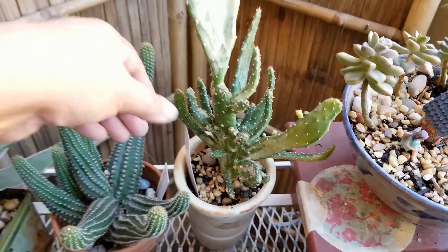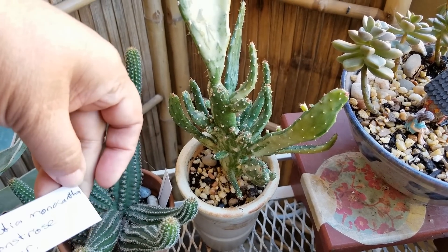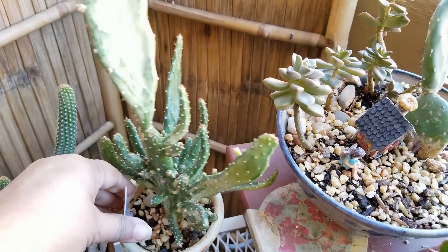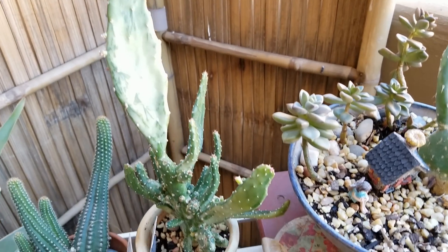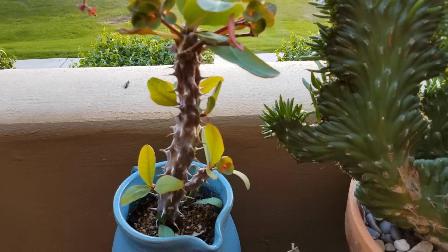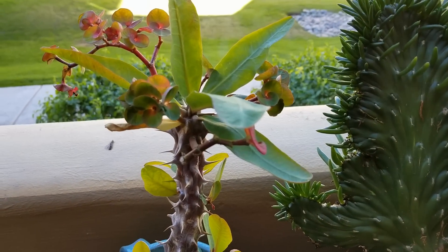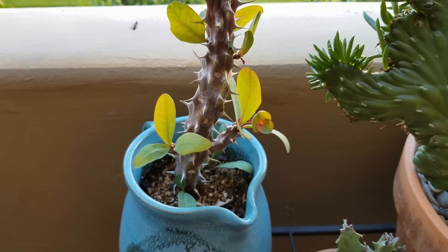And this is an Opuntia monacantha monstrose variegated. This is a beautiful plant, and you know that it is growing by those little pink buds there. And just a little fairy garden there. And over here I've got a majority of my euphorbias. Crown of thorns there that, believe it or not, is still giving out flowers and also growing those branches.